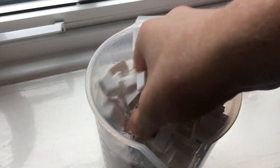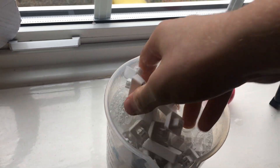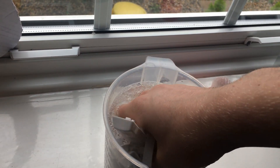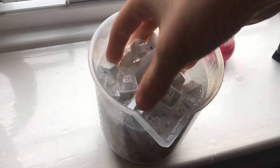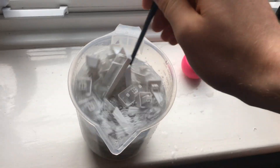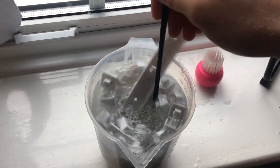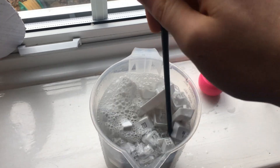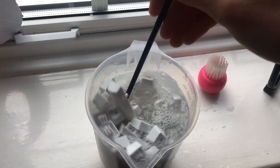I use the paintbrush to move all the keycaps from the bottom to the top and vice versa, then I stick the paintbrush in and swirl it around to create a sort of whirlpool. It only takes one or two minutes — you'll know when to stop when you see quite a few bubbles. Be careful not to fling any keycaps out; that's probably how I lost some. As you can see, there are a lot more bubbles now as the soap has been working.